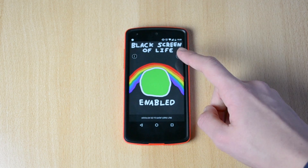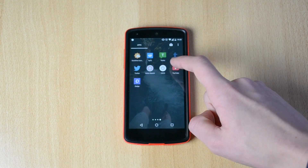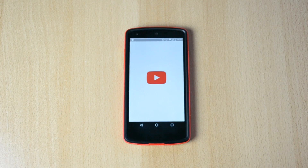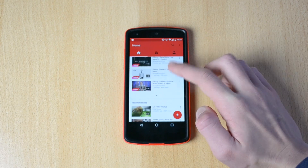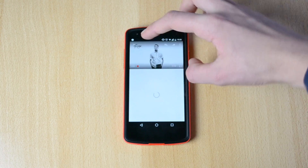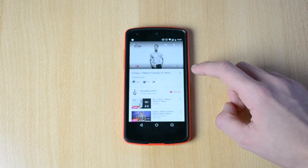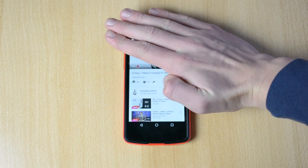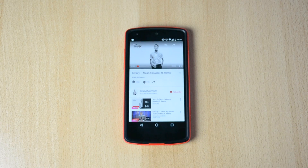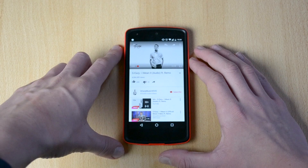This little rainbow will pop up, and now what you can actually do is head into the YouTube app and play a video. If you put your hand over the proximity sensor, it will automatically lock the display.